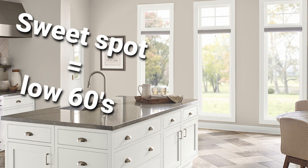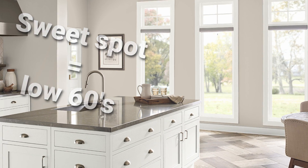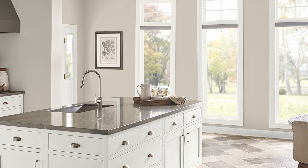I still think the sweet spot is around the low 60s range, but Revere Pewter's little added depth also means it'll do a better job at creating a subtle statement, because it has that extra bit of oomph.